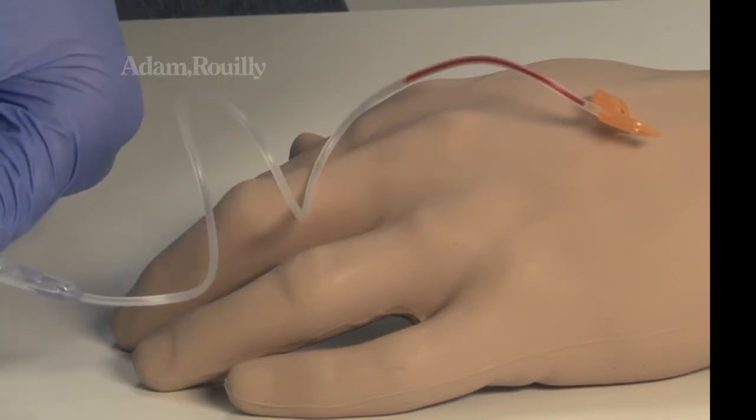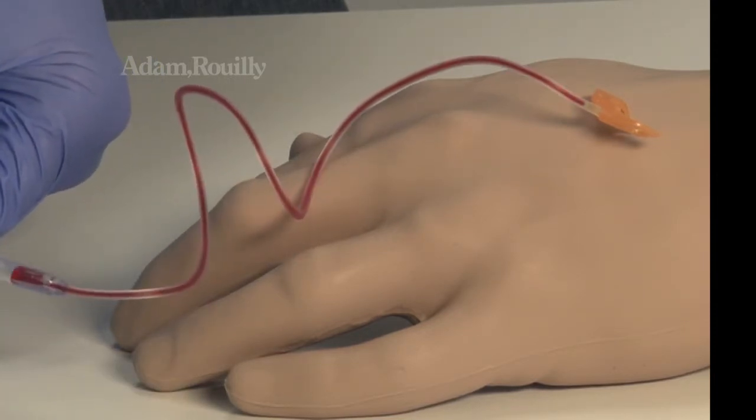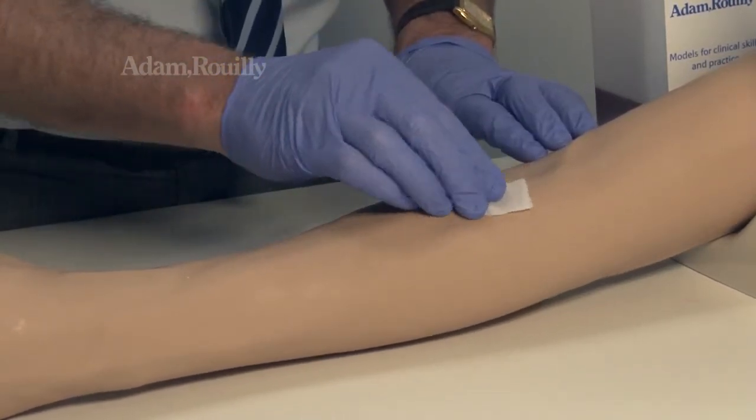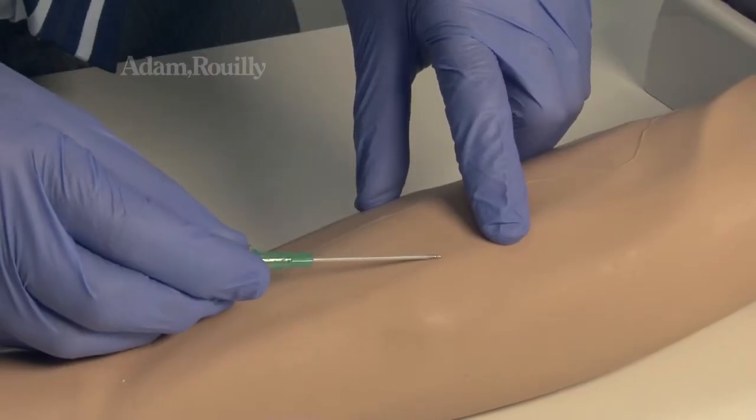Butterfly cannulas, cannulas, application of adhesive dressings and the set up and monitoring of infusions may also be used with the arm.